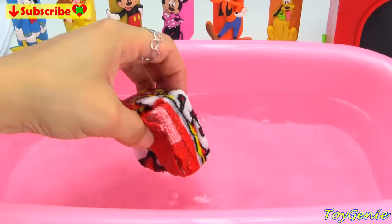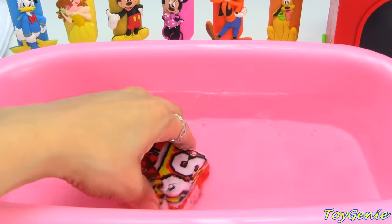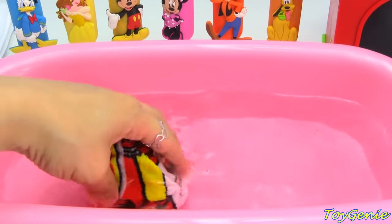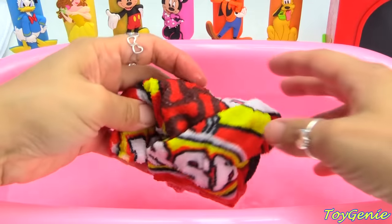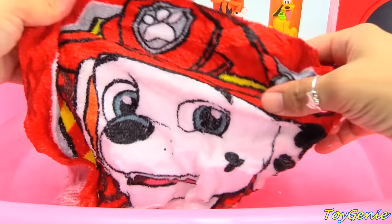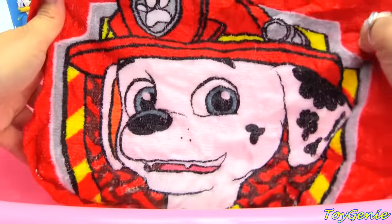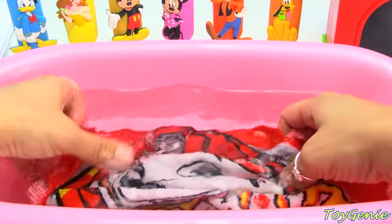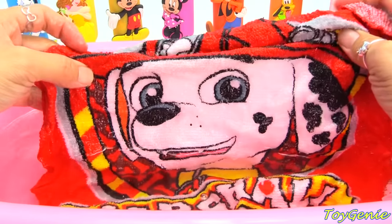Here's a Marshall Magic Grow Towel. Once you put it in water, it will grow into a big towel. Super awesome. Look how cute Marshall is. And we're going to use this towel to wash the Paw Patrol pups.